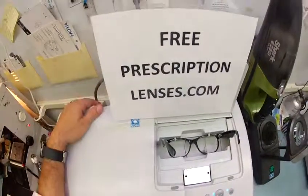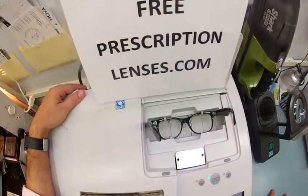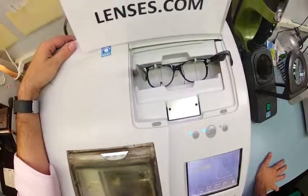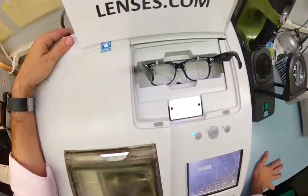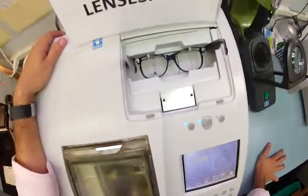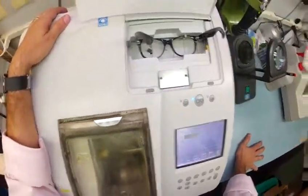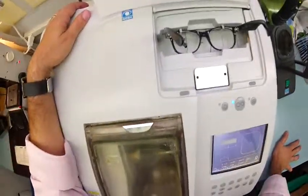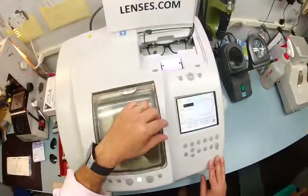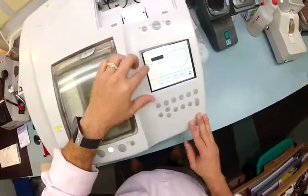Here at FreePrescriptionLenses.com, where everyone loves a bargain and no one is disappointed with quality, you buy a frame and you get free clear single vision prescription or non-prescription fashion lenses — which is what you did this time. You've got the geek chic look — forgive me for saying so, the naughty librarian look. Either way, your friends are going to be so jealous when you start rocking these.